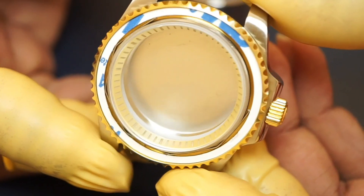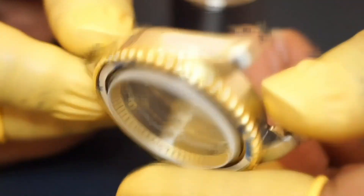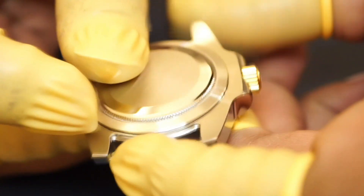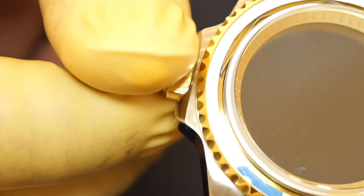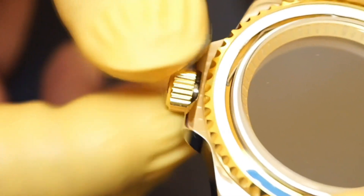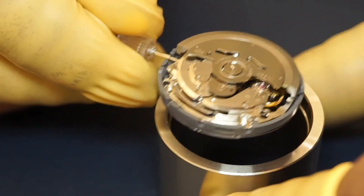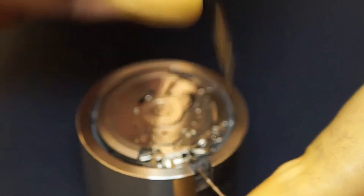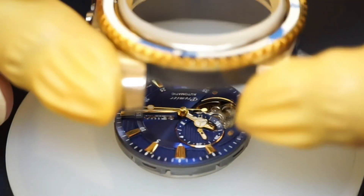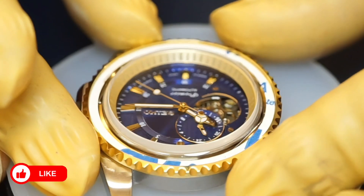I'm using a two-tone gold and silver diver-style case for today's build. Remove the case back and remove the crown. Remove the dummy stem that the movement is shipped with and place the movement on a cushion. Gently place the case front on the movement, and align the crown position with the 3 o'clock mark on the dial.